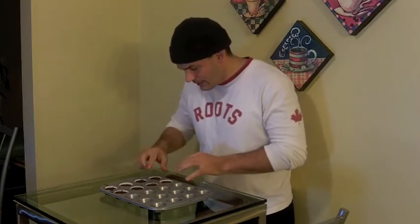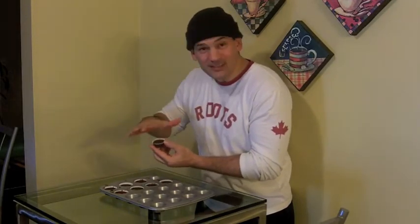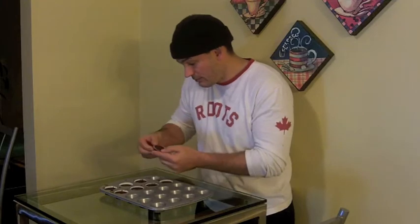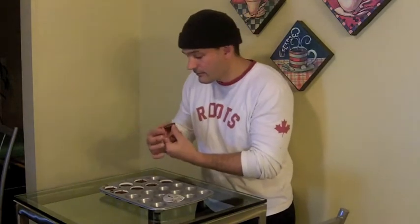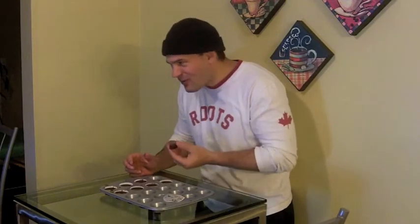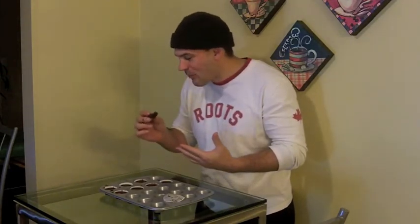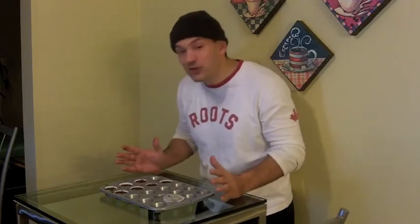We've pulled our chocolate almond butter cups out of the freezer. It's been about 15 minutes and we're ready to try them. We're just going to pull it out like this — very smooth because we poured it on. Like I said, it was thin when it goes on, but then it hardens and it's just like a regular one. And now I'm going to pull off the paper. There you go — you can see a little bit of the almond butter in there. Pop it in your mouth. Oh, wow, my goodness, this is so good. Oh, this is like heaven. This is one of the best desserts. I love them, these are so good.